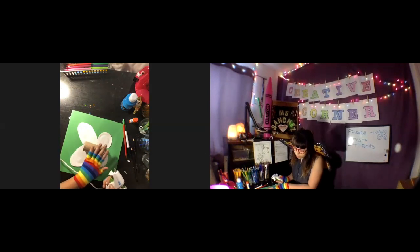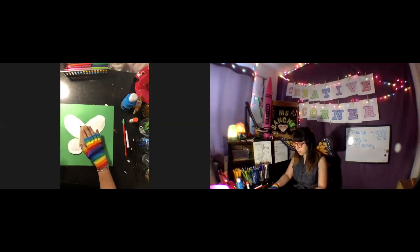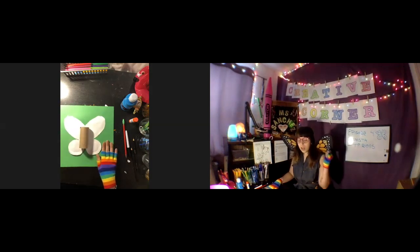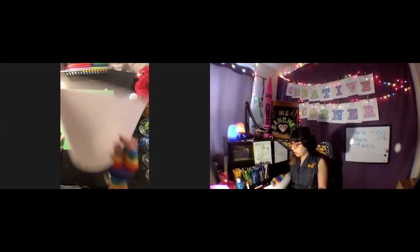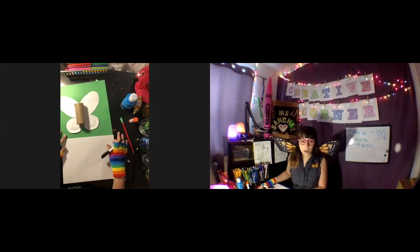Hot glue seems to work best, but regular glue should work too — you just have to be patient. There's my body, perfect! Now if you don't have googly eyes like I don't, because mine are in my classroom, you can make some eyes on paper and glue them on. So I'm gonna go ahead and make some eyes and a cute smile.